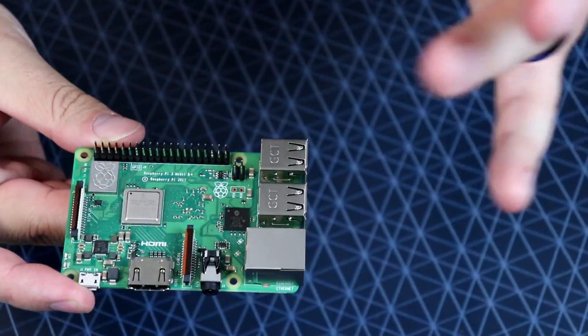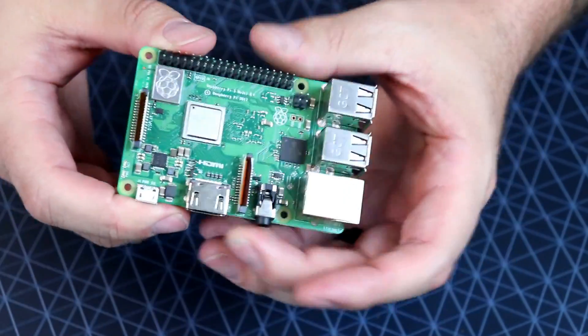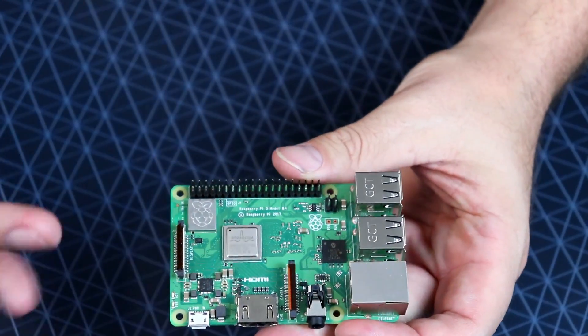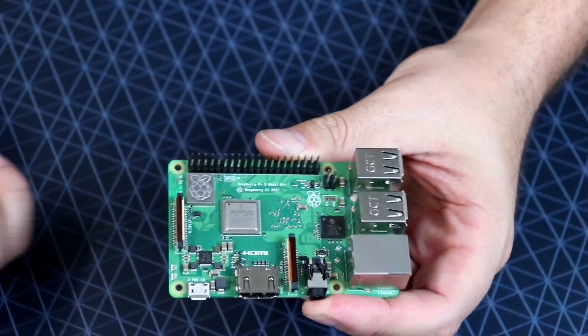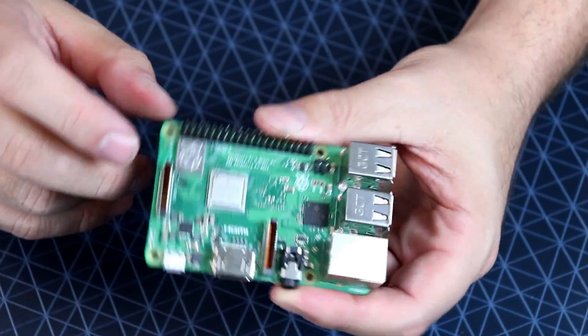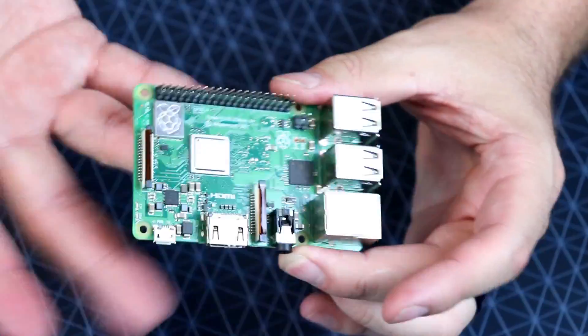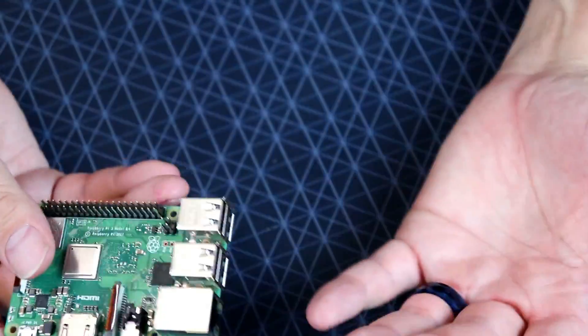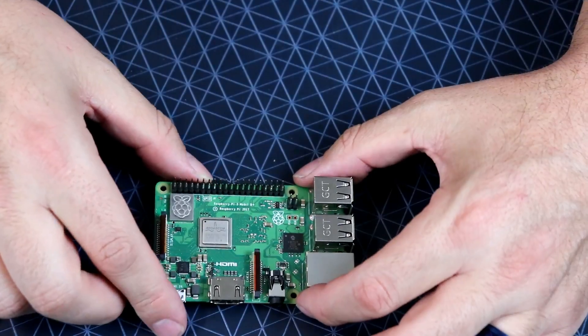This kit does include the UK-produced version. They do advertise that in their listing, and they do say made in UK, so that's a good thing. I always prefer to get these made in the UK — just my personal preference, though I guess it really doesn't matter.